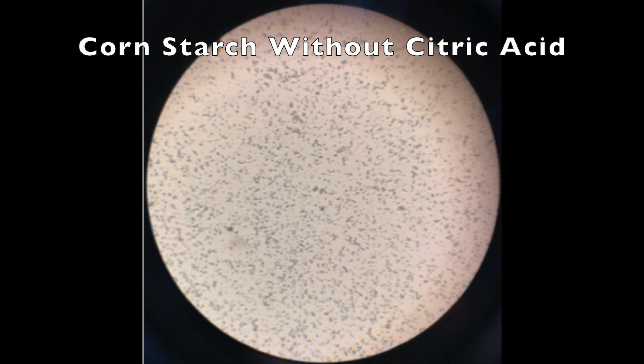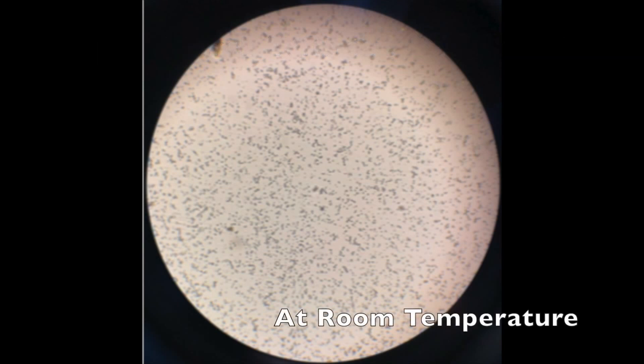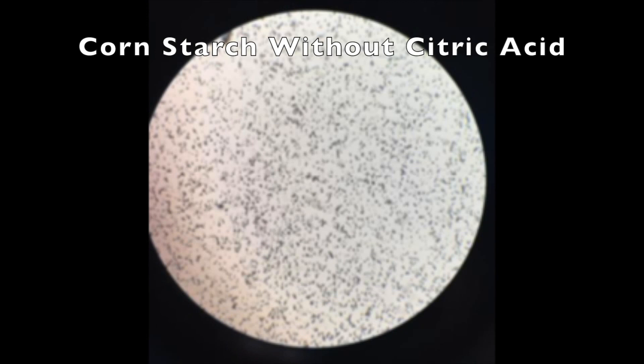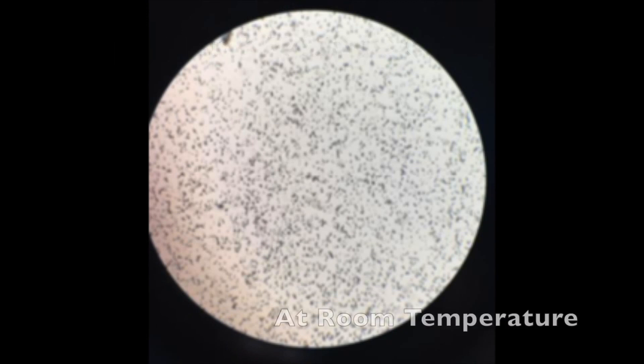Now we push the stage up and start with the lowest magnification to try to find our sample.